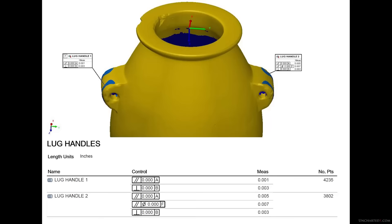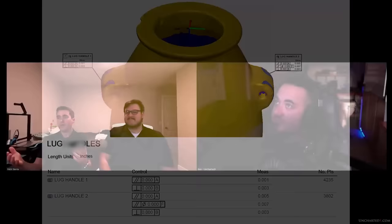Lug handle one is designated datum F so that we can relate the parallelism of the lug handle on the other side to it. Its relationship to lug handle one — seven thousandths. Yes, seven thousandths. And those cylinders are made out of thousands of points — 4,200 on one and 3,800 on the other. Your typical CMM would probably only take six to eight points. The fewer points you take, honestly, the more accurate your geometry is going to appear. But we want to be as thorough as we can in our investigations. We could make decisions to make the geometry appear more precise than it is, but the precision of it already is enough to prove our point.